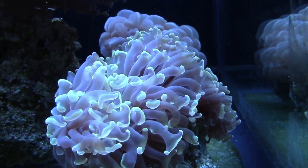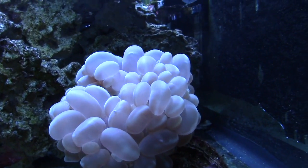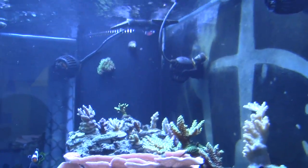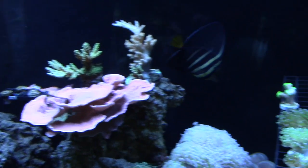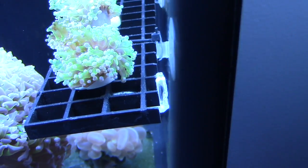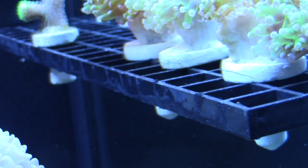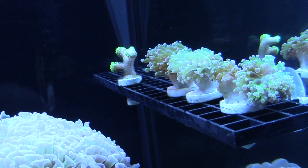That bubble coral is one of the first corals I bought off Jimmy. I've done a lot of stuff to that thing and it's still kicking. I built that frag rack and it took me forever to grind it down — I didn't want it to look ghetto. I took some pliers and cut them, then went over it with the Dremel and smoothed it out.